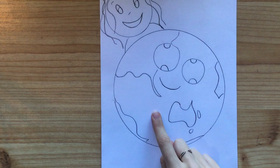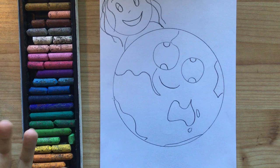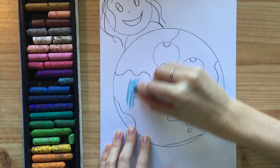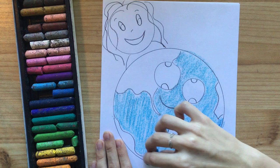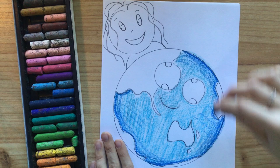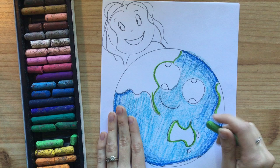Now we're going to color in. Here are my colors — don't forget the ocean is blue and our countries and continents are going to be green. You can use a whole variety of different colors; if you use different colors you're going to get some nice depth. I would use two different shades of blue and maybe two different shades of green to get some nice depth, particularly around the outside.